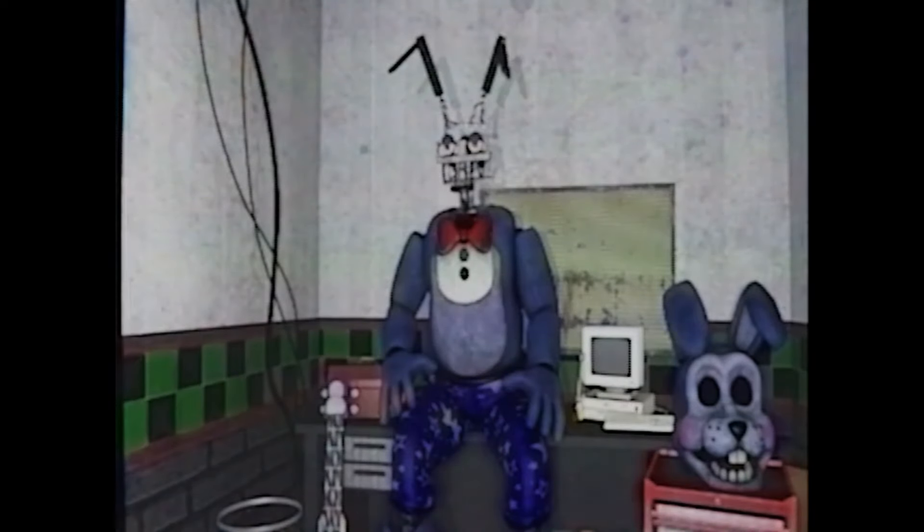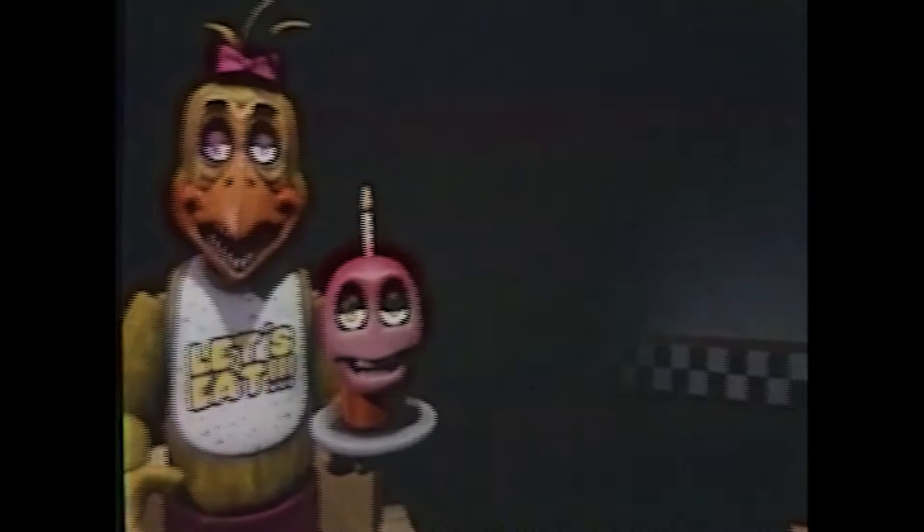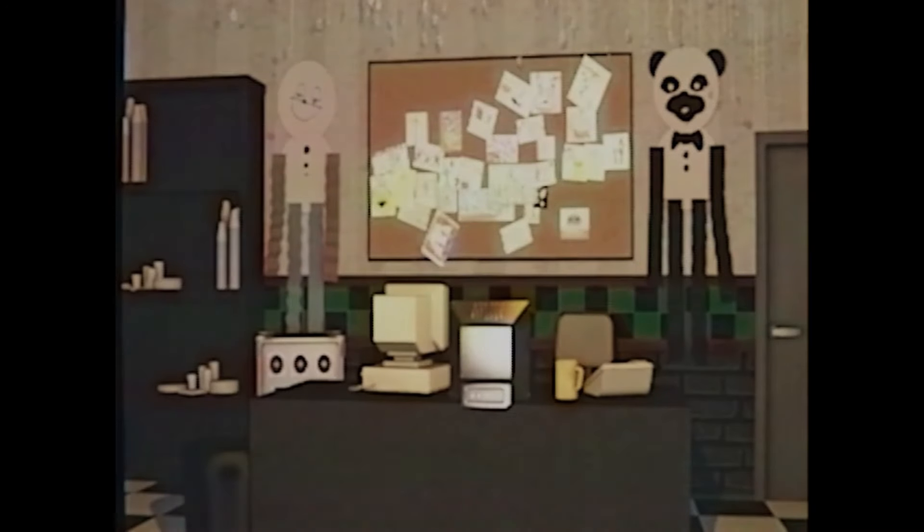While maintaining healthy animatronics is important, our trained employees check on the animatronics each day when closing hours arrive. If any lost virus has been found on animatronics, please call our specialized mechanic. On the Fazbear phone located in the office, call 555-0100.